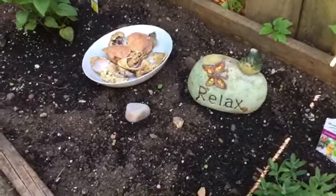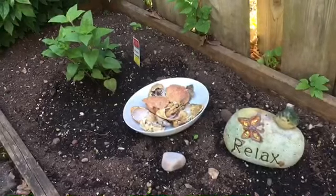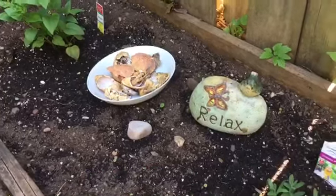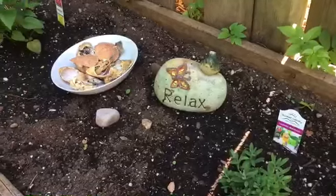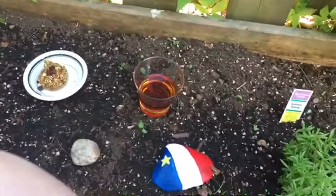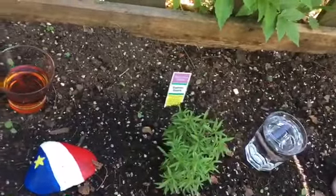As I had mentioned in my previous video, not only am I using this garden for herbs that I'm going to be using in a magical or holistic purpose, as well as obviously culinary, but I'm going to be using this garden for my ancestor offerings. And Father's Day is tomorrow, so I have some items here that I have put in my garden to honor my ancestors for Father's Day.